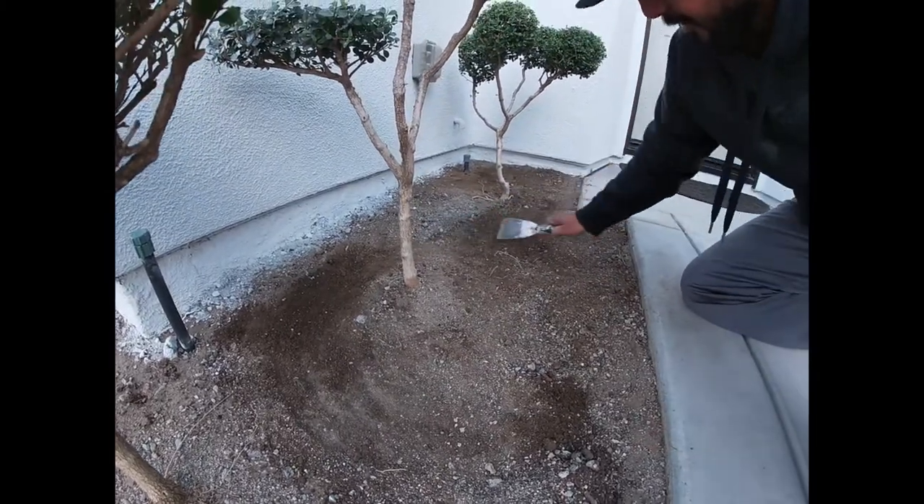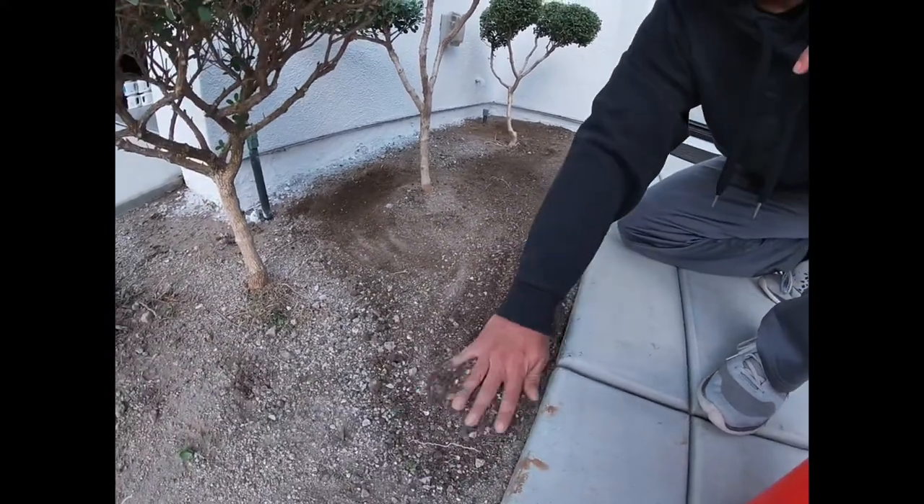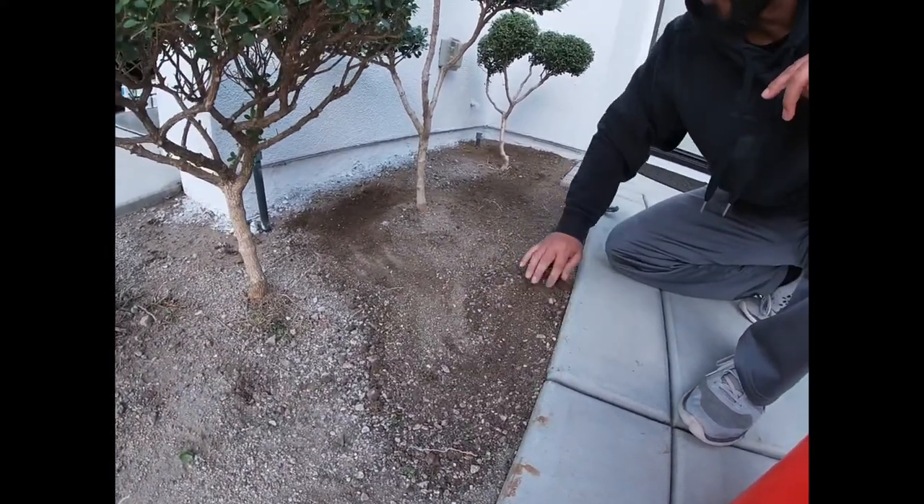I did the same up there. It's real subtle, but it'll help the water get to the roots of the shrubs.